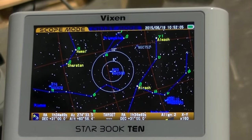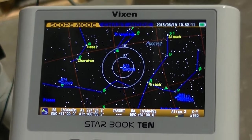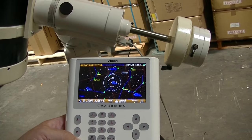Our next topic will be how to use this as an auto-guider, and that's probably one of its best features. I've used it myself and it's really fantastic. I'm going to swap out the mount now — we're going to put in two side-by-side telescopes and I'll show you how to do that.